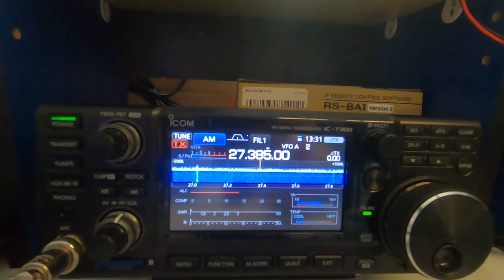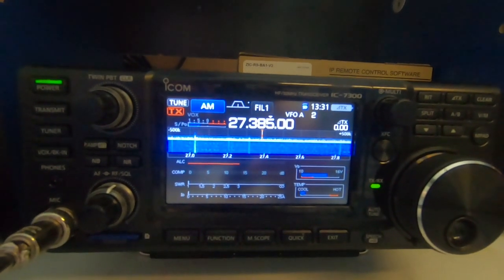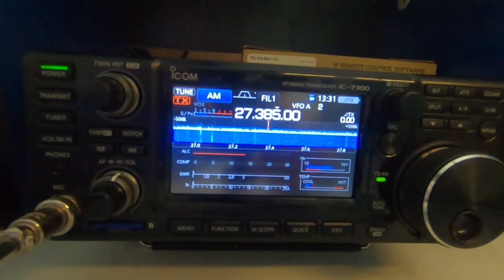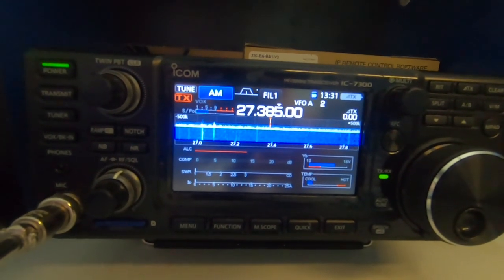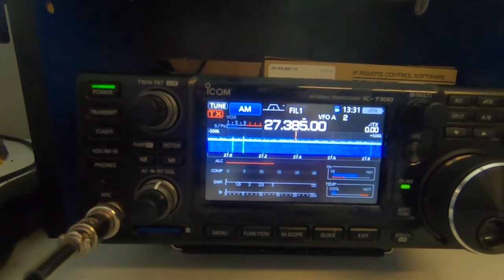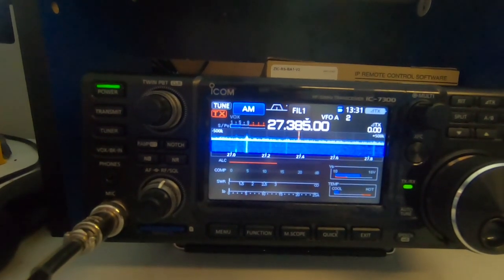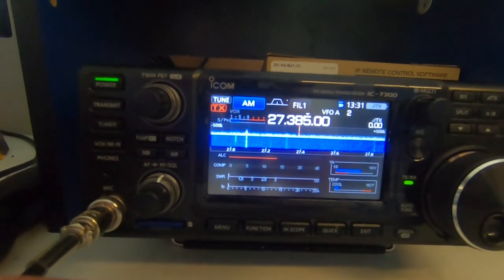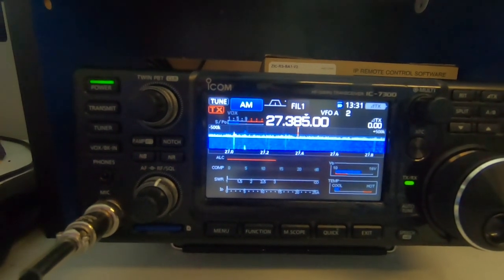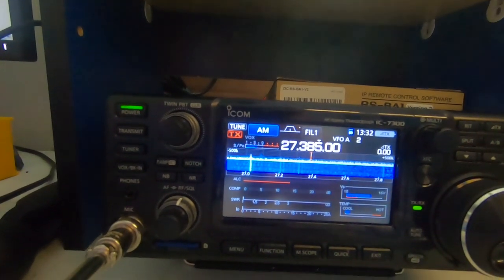We'll get back on the air and hopefully talk to you all in a video — but hopefully even better, instead of using the comments, I get to talk to you all on the air. 73 from World Radio 1200, International Sidebanders 1200, and Worldwide Sidebanders 1200. Hopefully catch you on the air, and if you do, now you know exactly what I'm working with. 73.